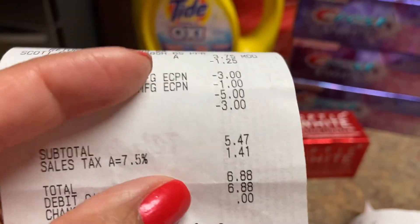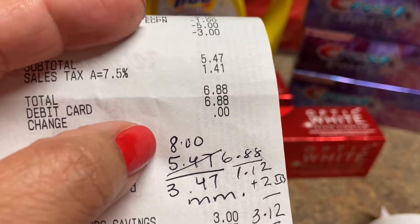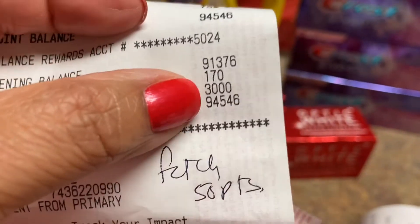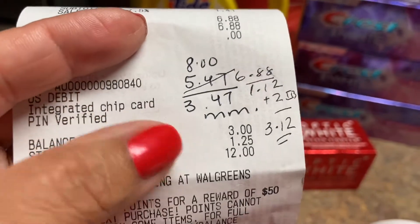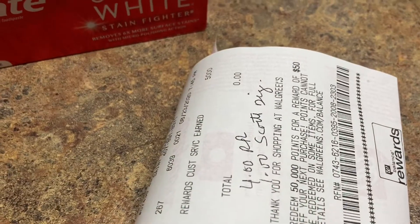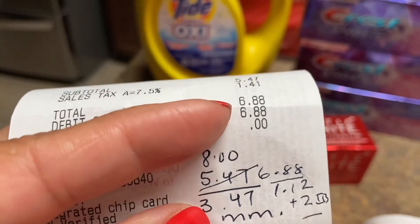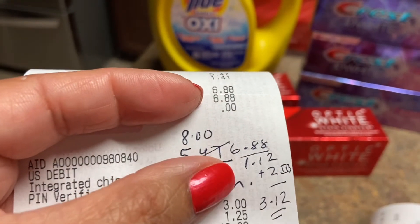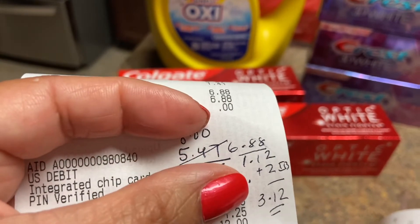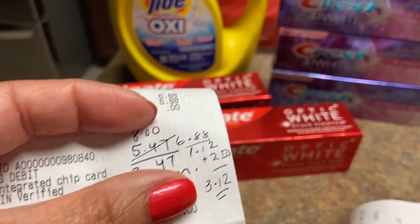What threw it off was that I had register rewards expiring and I gave them the five and the three, and that caused the issue. My subtotal was $5.47, with tax $6.88. I got back the 3,000 points on the Colgate, plus the $5 the manager gave me — so that's eight dollars back. Eight minus $6.88 is $1.12 money maker, plus the $2 from Ibotta, making this haul a $3.12 money maker — free and then some.